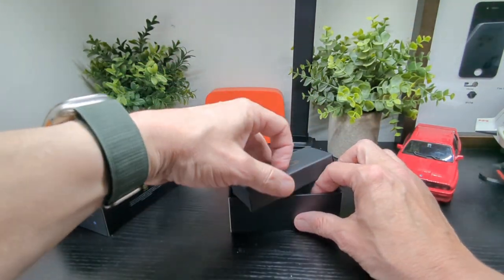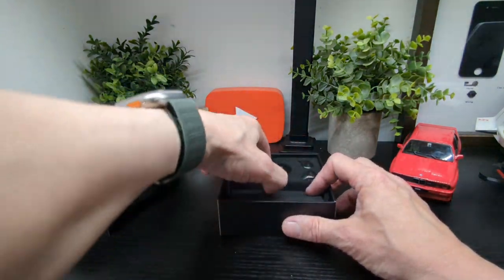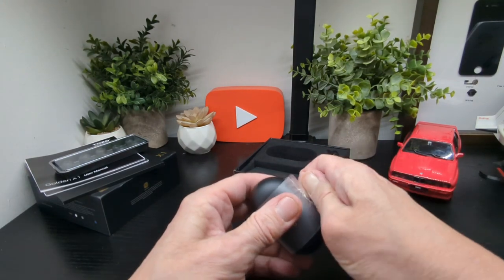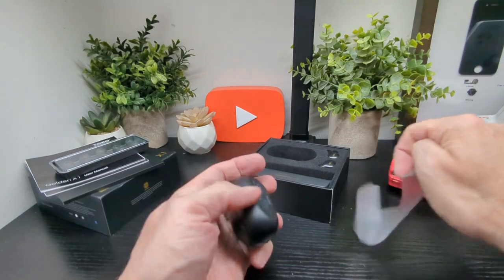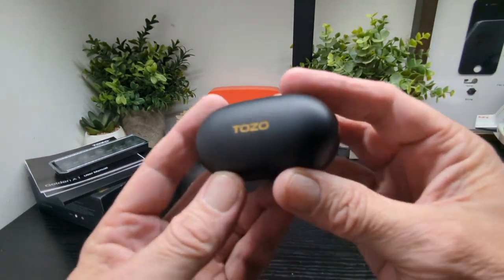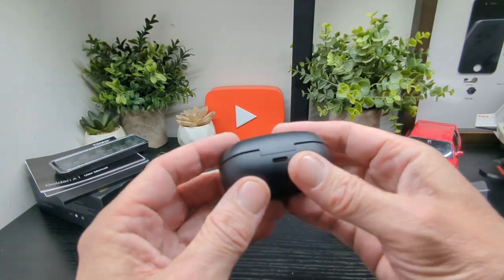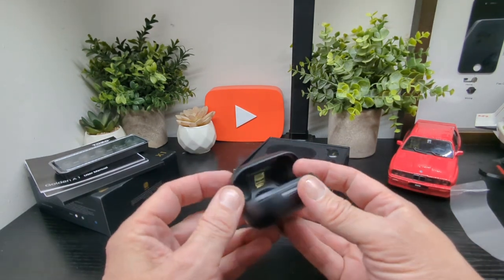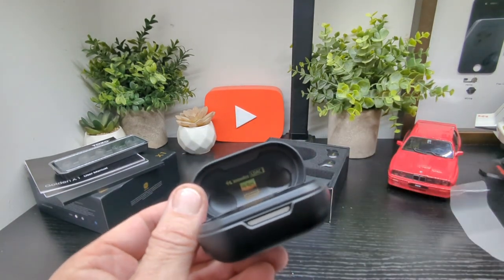Next to come out is the case. Pretty average size, nice finish with Tozo lettering in gold. On the bottom there's the model name and your USB-C port. On the back you can see an LED light up front. It's a pretty well-built case.